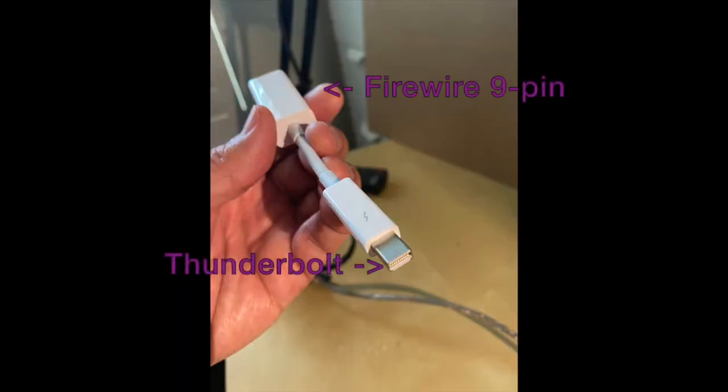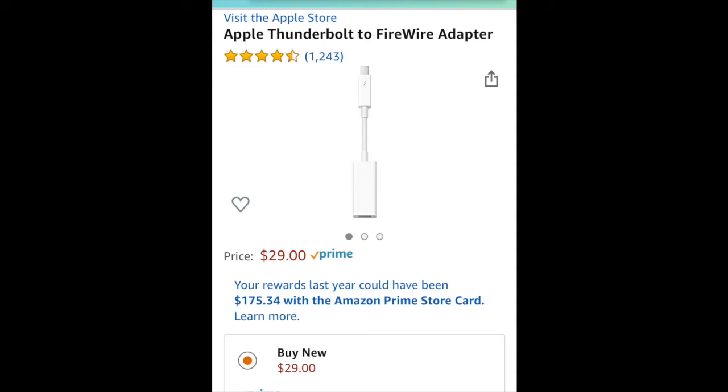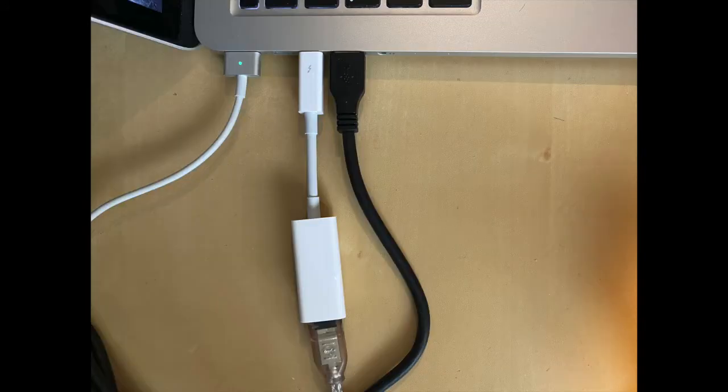The final converter cable you'll need will be something similar to this, where you have the FireWire 9-pin coming in at the top and then the output to a Thunderbolt plug on the bottom. Now, if you have a more recent MacBook Pro which takes USB-C, then the bottom one needs to be a USB-C plug instead of a Thunderbolt one. Here's an example of that adapter. The FireWire 9-pin is plugged into one end of the adapter, and the other end is plugged into the Thunderbolt port on the MacBook Pro. At this point, you have all the physical connections hooked up.